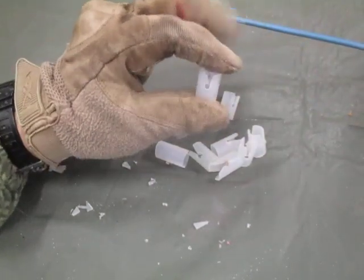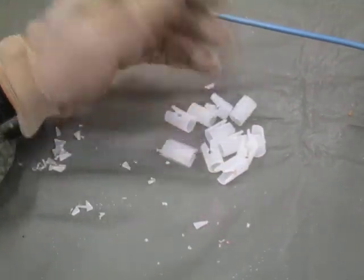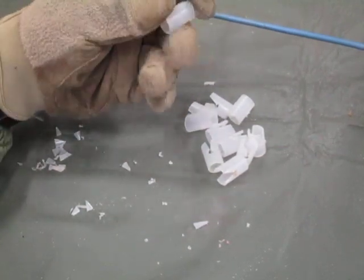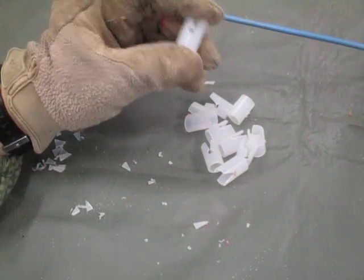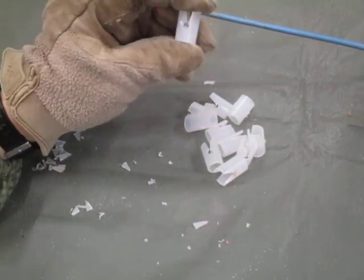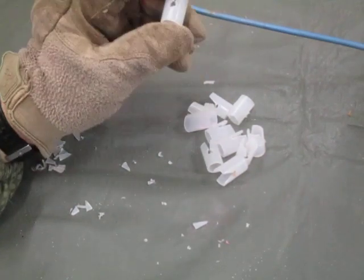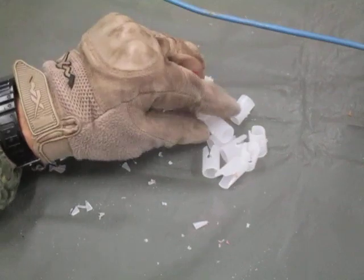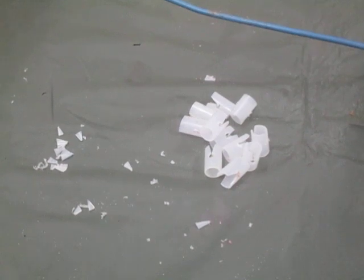Field-expedient or homemade det cord clips for your branch lines — it's quick and simple, you can do it in the field. It's a great way to get use out of your expended chem lights, and it does cut down on the time you are on the breach site under enemy fire trying to get your charges tied in, so you can get that breach through the enemy's defenses. Now for all my engineer brothers in the patriot militia movements, always remember: essayons.